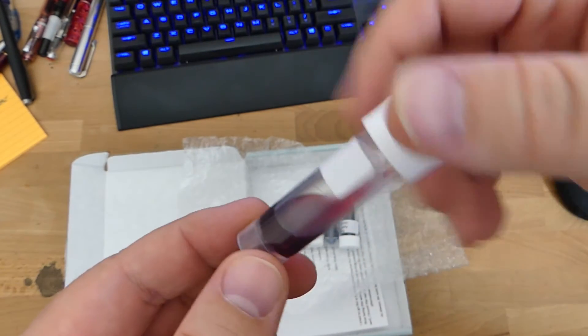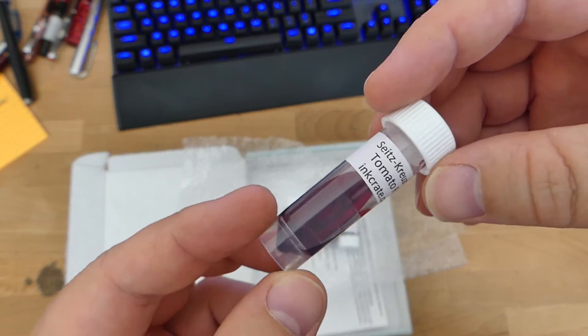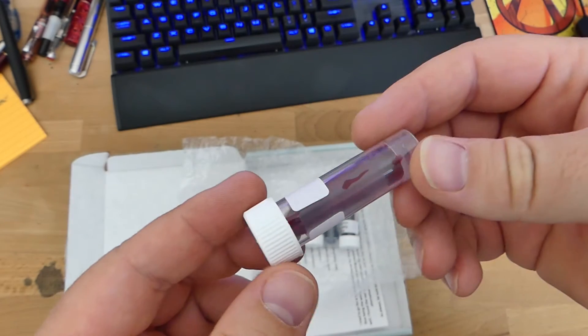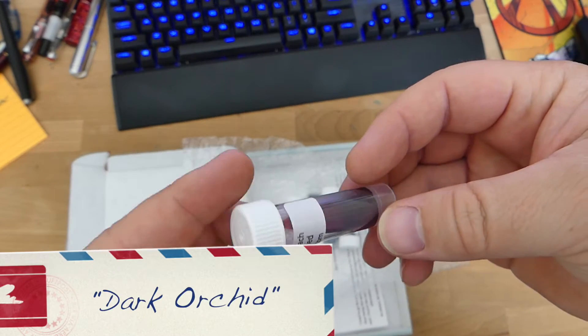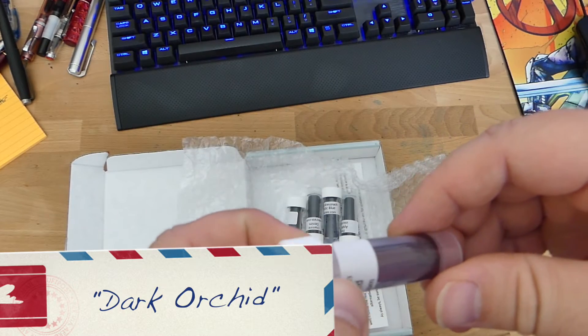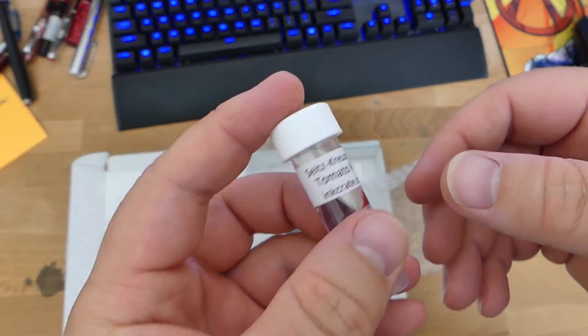Oh, Seitz-Krisenak! I actually haven't tried this ink before, so this is one I'm excited to try. I've got one Seitz-Krisenak ink and it's like a dark violet or dark orchid — something like that. Anyway, it's a very nice purple color. So this is cool.